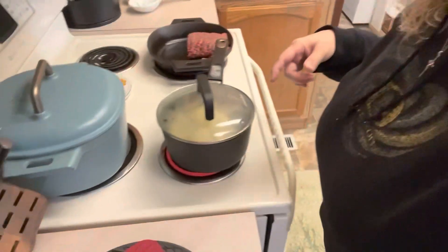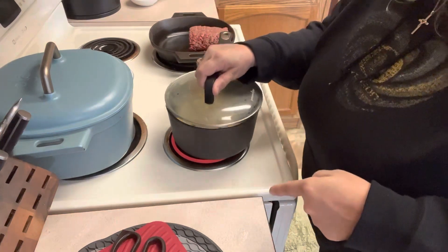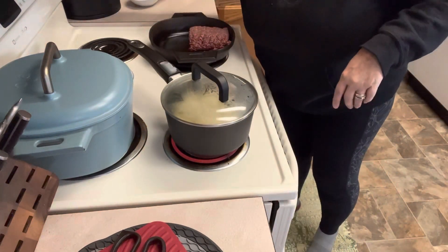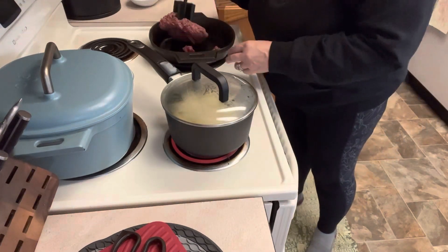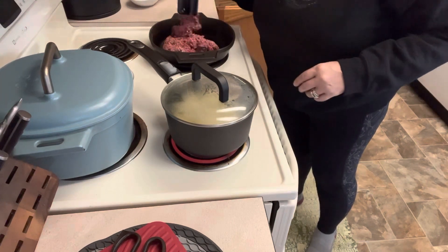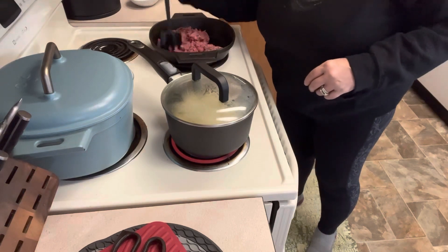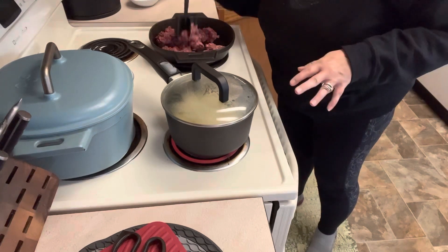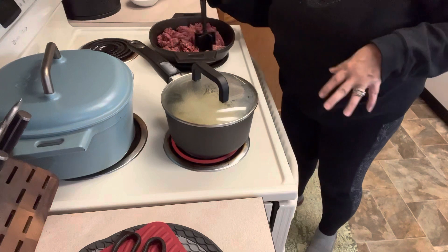So we're going over here to the stove right now. We have some potatoes in a pot getting boiled, and we have about a pound of ground beef over here. We're going to turn our burner on, use our little Pampered Chef meat masher to get our meat chopped up, and we are going to make a gravy. What I love about this recipe is it is so quick, so easy, and the ingredients are very simple and basic.